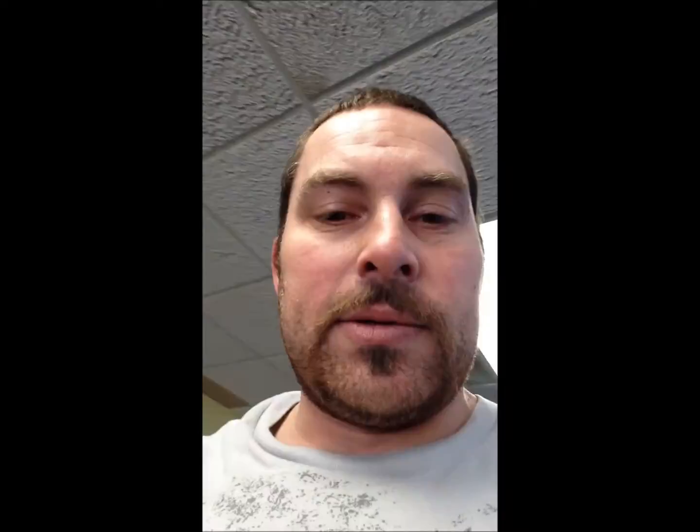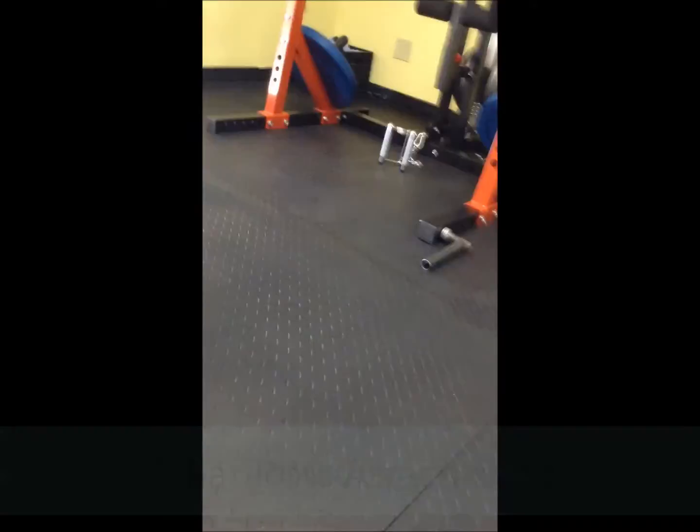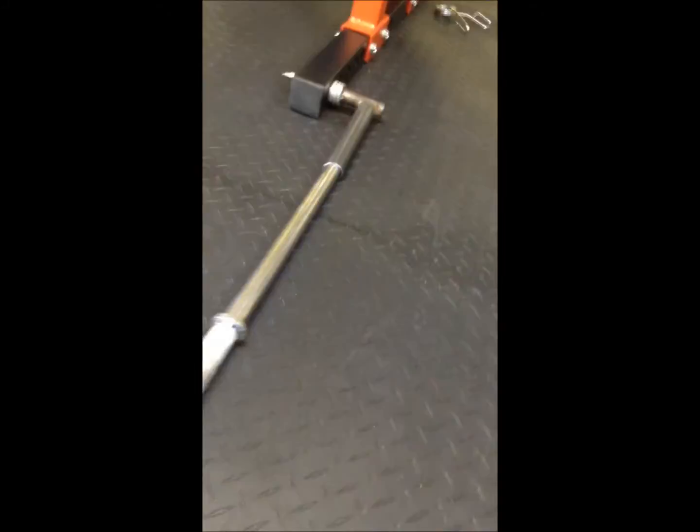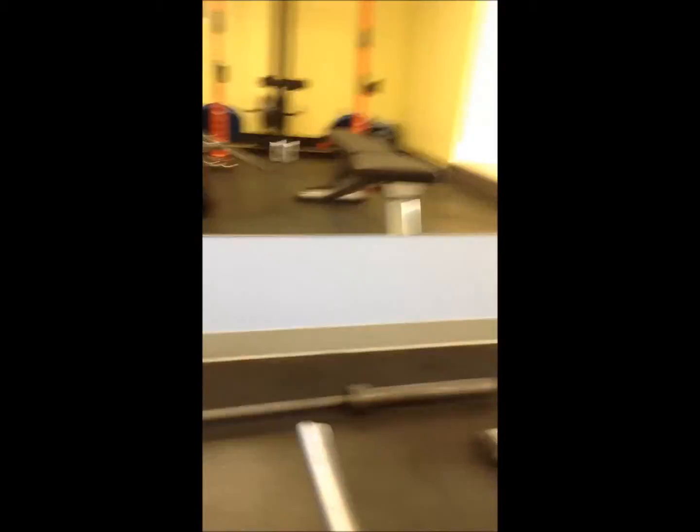As you'll see, we kind of rigged this up to the half rack. This just allows us to put in a standard bar. We just pop it in the end like so, giving us this nice T-bar attachment. Plus we have this handle here - we pop it on like so. It's a good snug fit. There you can see - voila! T-bar attachment.